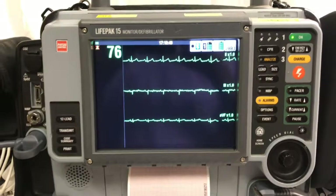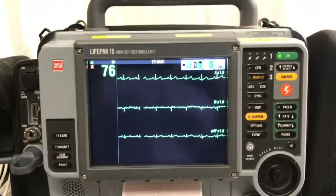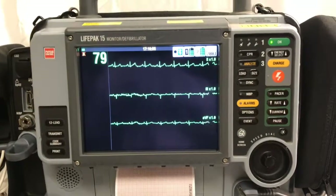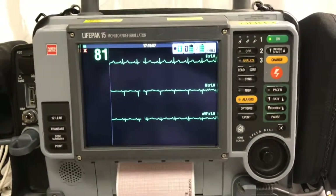Once your 12-lead has been successfully sent, you will get a printout confirming that the transmission was successful and a little tone will play on the modem.